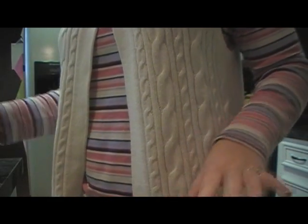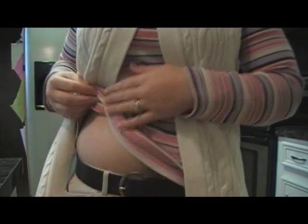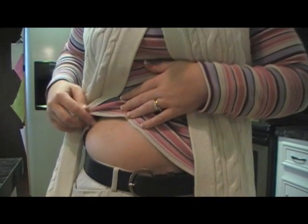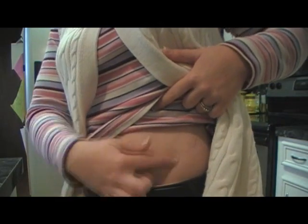I'm going to move the camera a little bit closer so you can see where I'm putting it on my stomach, so you can see up close what I'm doing. This is where the old site was, right here. I'm going to put it over here now.